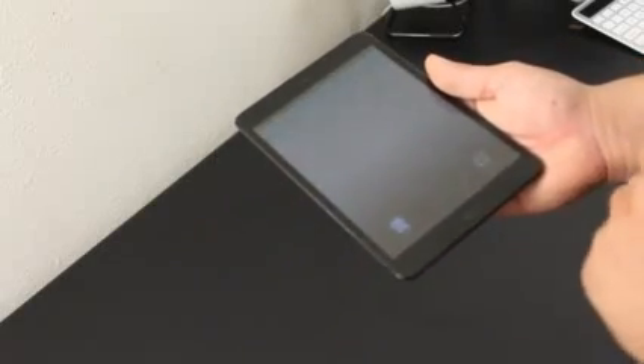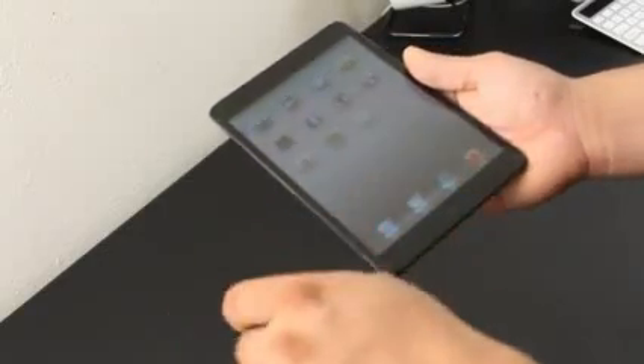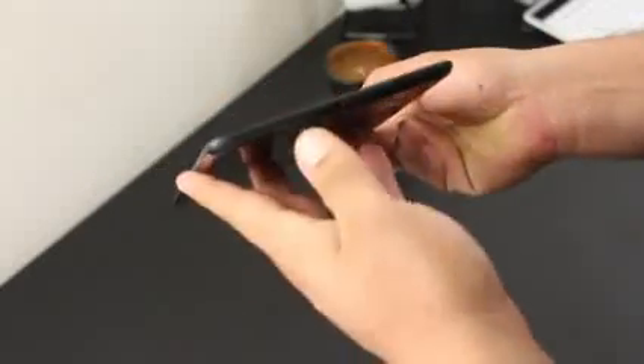When navigating the screen you're going to get that smooth glide feel — you're not going to get that grippy feel. You also don't get that orange peel effect like other shields on the market. The protector also covers the whole sides of the iPad mini, including the corners.